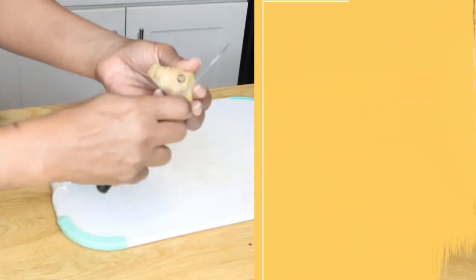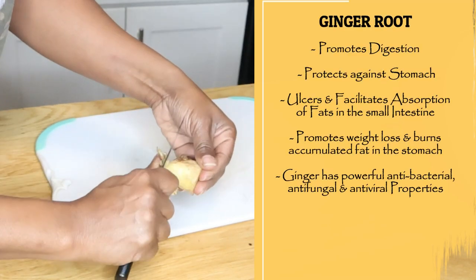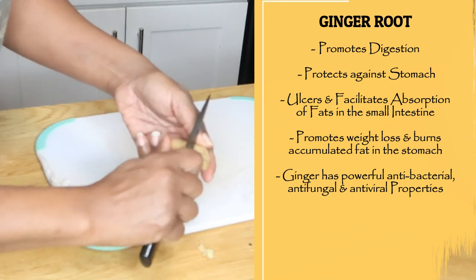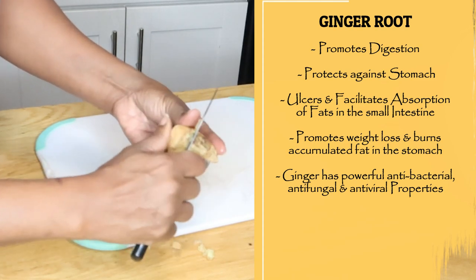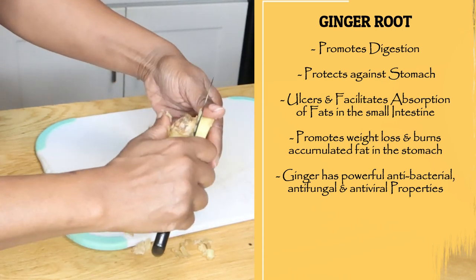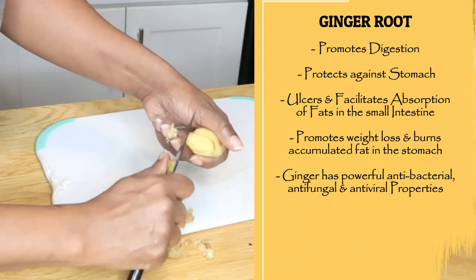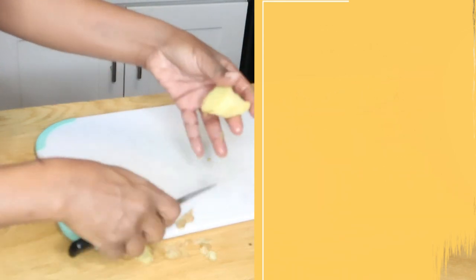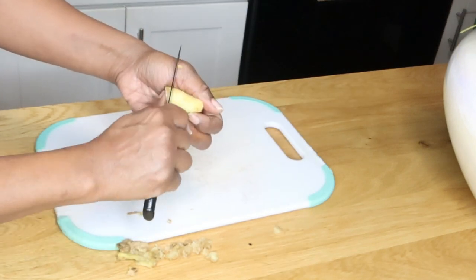The more ginger, the better. You can also use fresh ginger powder if you don't have ginger root, but it's always best to use fresh ginger root.